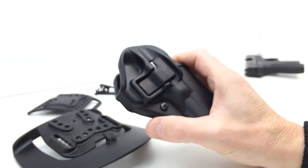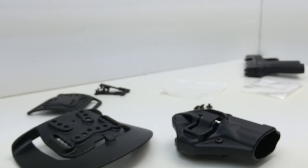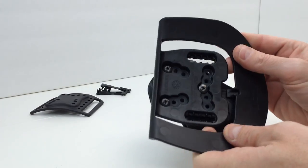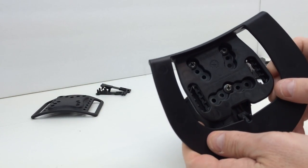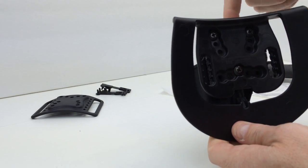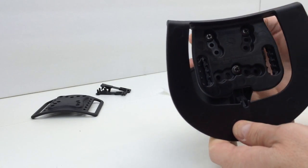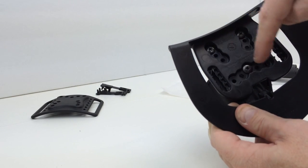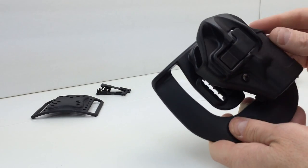Mounting the holster to the paddle or to the belt loop is real easy with the three screws. If you want to add a cant — for example, since this is right hand, if I wanted to cant the firearm a bit — you basically take out these two screws, loosen this one, tilt it down one notch or two notches, and then put the screws back in and tighten up. So it's real easy to adjust the cant on this. I found straight up and down is optimal for me.